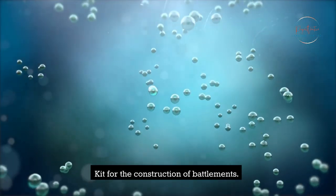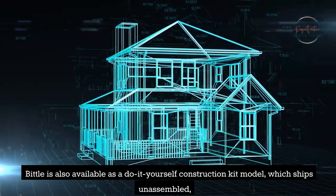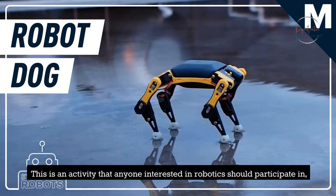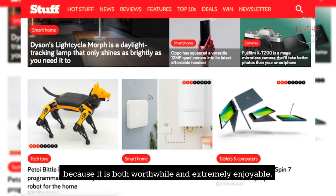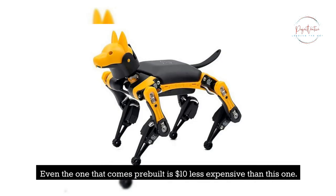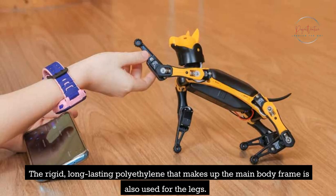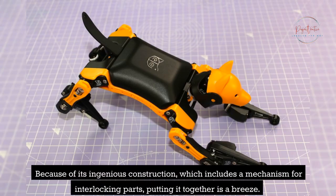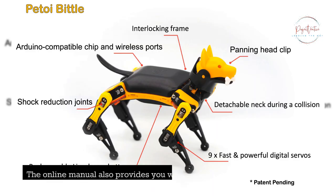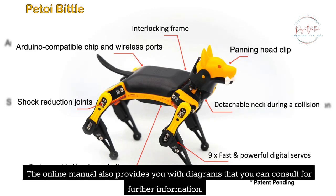Bittle is also available as a do-it-yourself construction kit model, which ships unassembled so that you can have the experience of putting together the entire robot yourself. This is an activity that anyone interested in robotics should participate in, because it is both worthwhile and extremely enjoyable. You will also gain knowledge of circuitry and how to organize cables. Even the pre-built version is $10 less expensive than this one. The rigid, long-lasting polyethylene that makes up the main body frame is also used for the legs, and its ingenious interlocking construction makes putting it together a breeze. Assembly video guides and tutorials are available online, and the online manual also provides diagrams for further information.